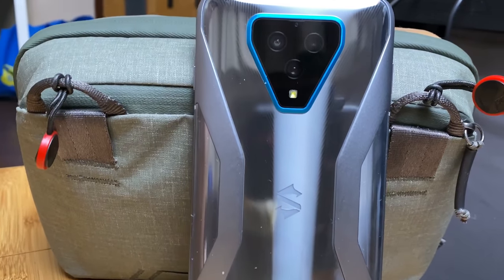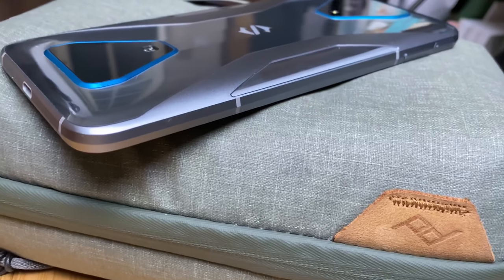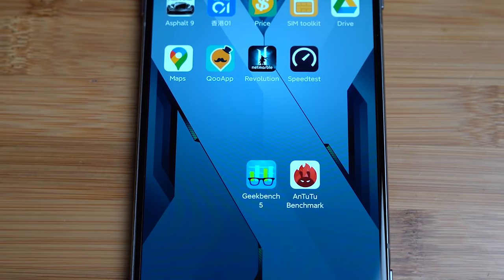Hey, what's up everybody, this is VincentCTK. In my last video I did a quick unboxing of the Black Shark 3 Pro, and I did promise you guys I will do a full review of this phone. And yes, here I am — let's get started. First of all, I would like to make some benchmark tests with GeekBench and AnTuTu.